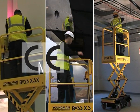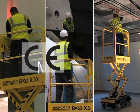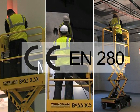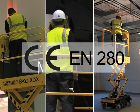Boss X series machines have CE certificates of conformity covering the European machinery, low voltage and electromagnetic compatibility directives and have been designed, manufactured and tested in accordance with EN 280.